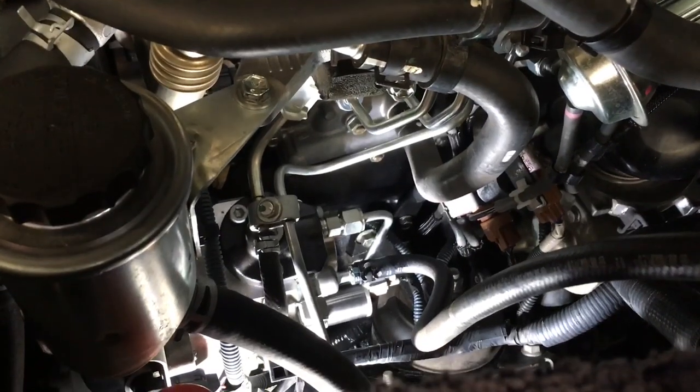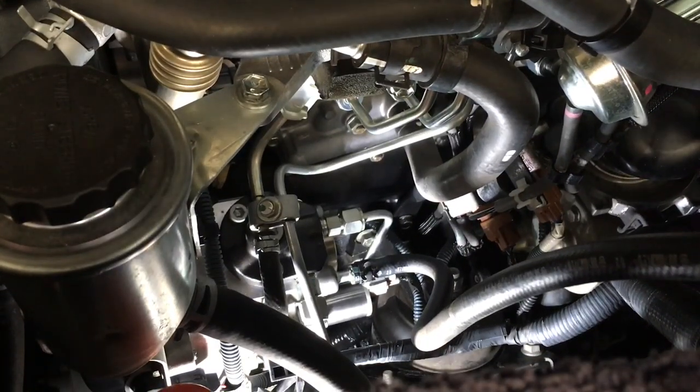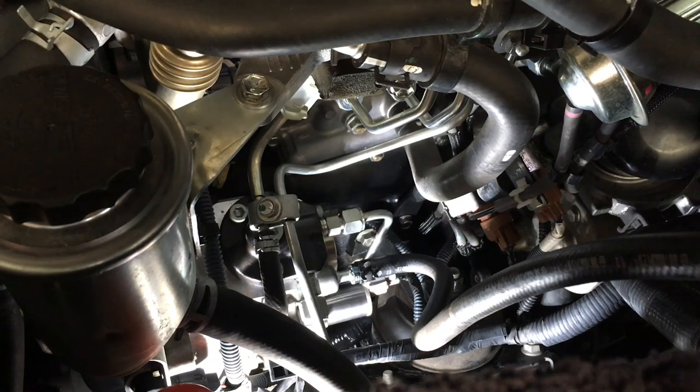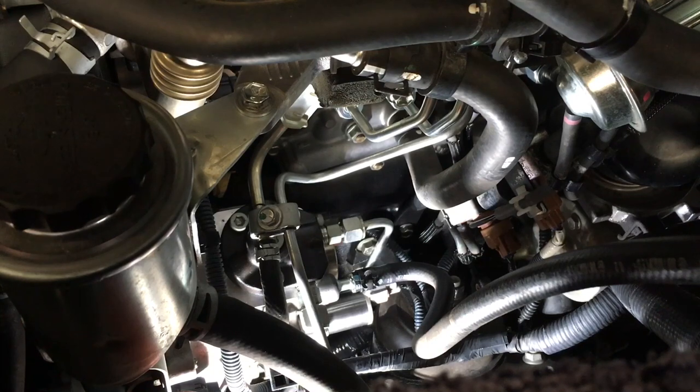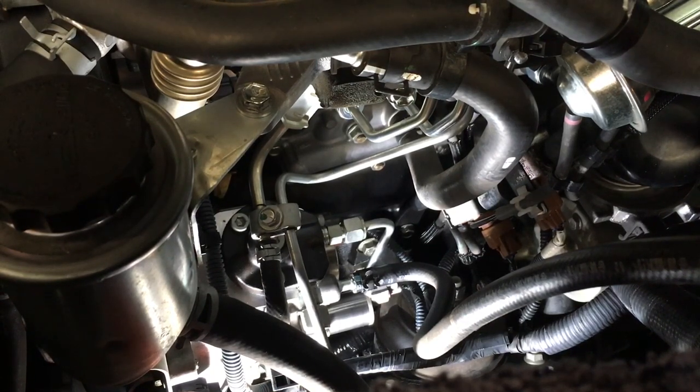Bada boom, bada bing — job done. That's your suction control valve on a 120 Prado. I'm sure I forgot something and that'll be in the next video. So subscribe, thanks for watching guys, see ya.